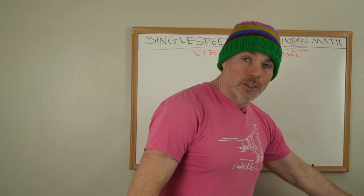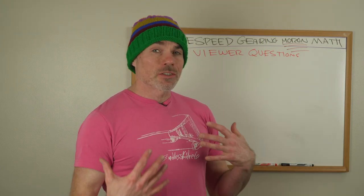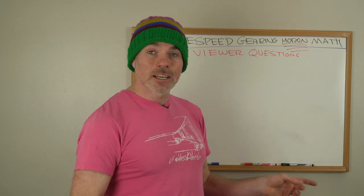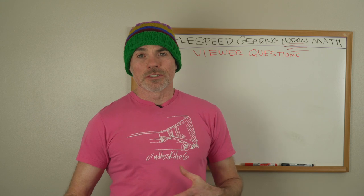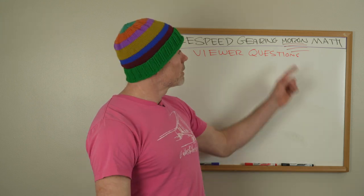Hi, I'm totally not doing this video right after I just finished the single speed moron math video because my shirt and hat are different. That's not the same cup of coffee. So I had some viewer questions from the last video, the single speed gearing moron math — emphasis on moron.